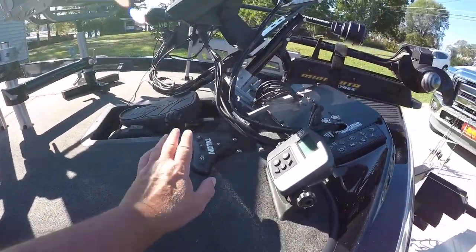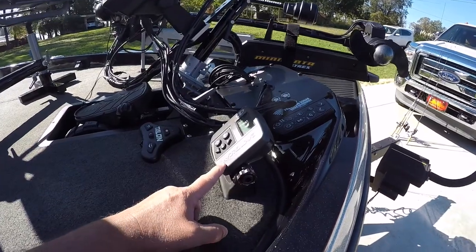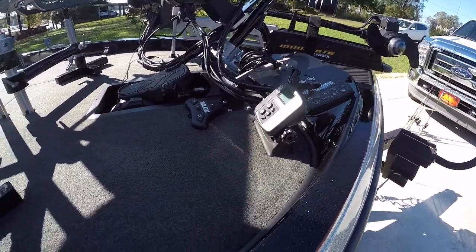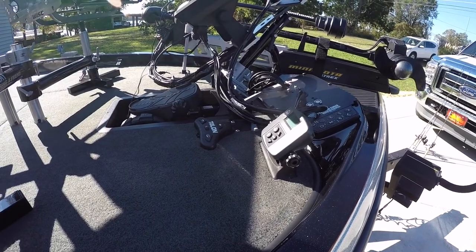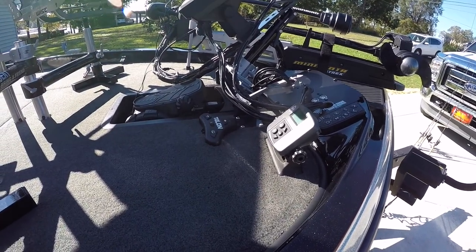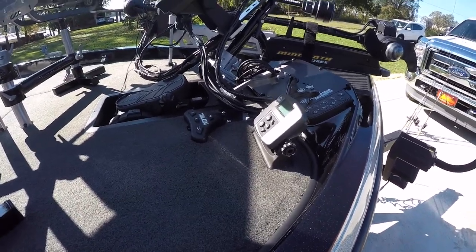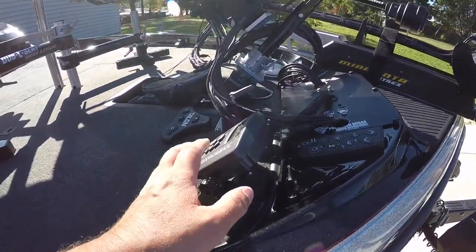I also have my Bluetooth Talon switch and a Hydrowave. The Hydrowave is for bass - I do not have one set up for crappie right now. I don't know if it would work on crappie or not, but it tends to generate a little bit more bait for bass fishing.